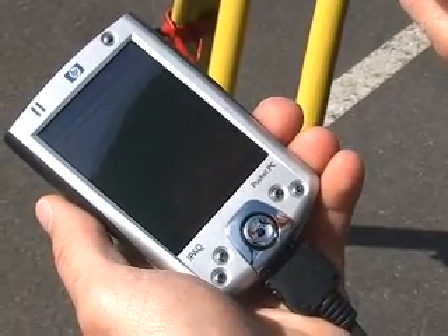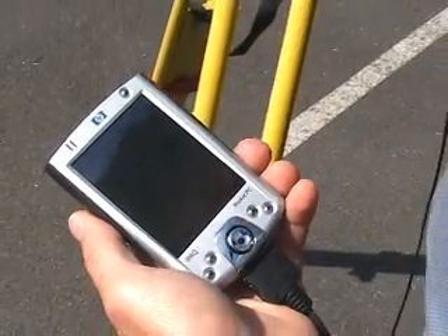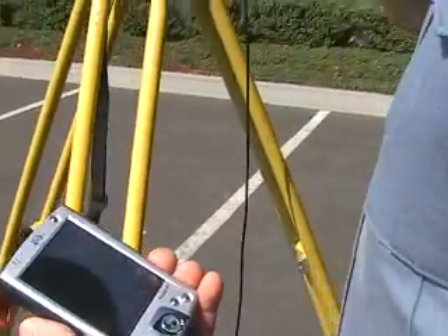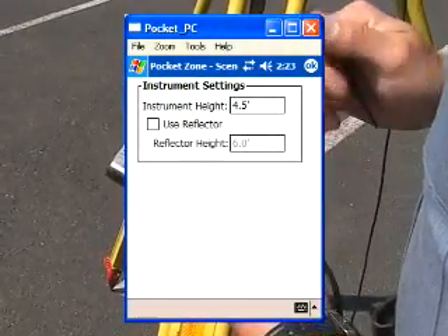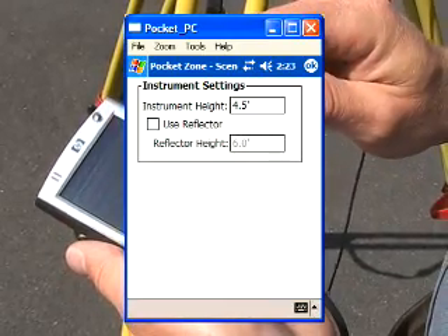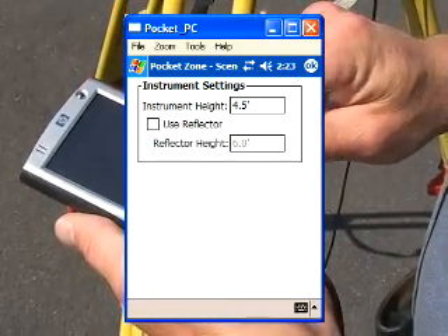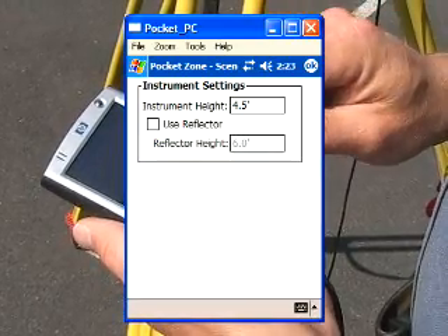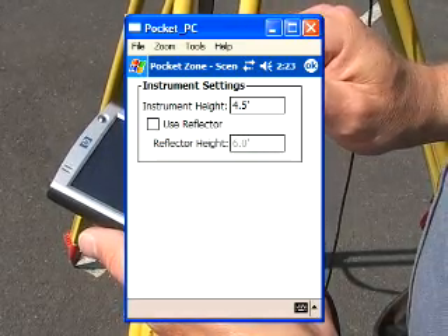There may be a short time period of five to ten seconds between pressing the driver and before the next window comes up. What's happening is the driver is attempting to communicate with the unit. The next window that comes up is an instrument settings screen asking for a height setting for the unit. We've typed in 5.0. We also need to specify whether we're using a reflector and enter the reflector height — in this case I'll type in 4.0 — then hit OK.